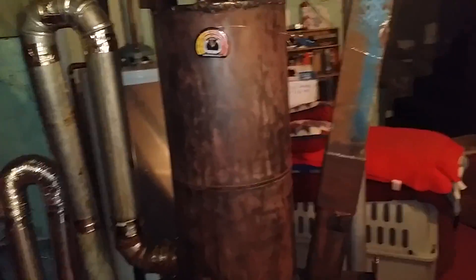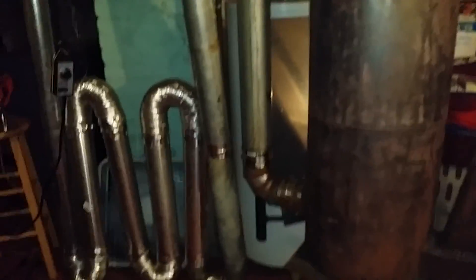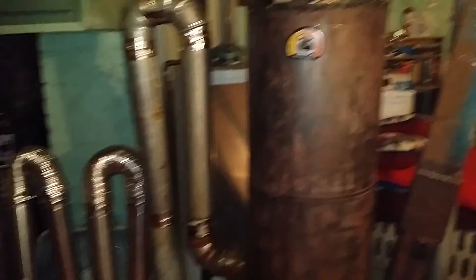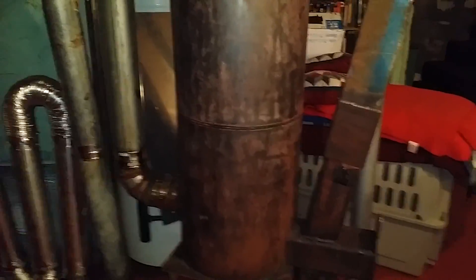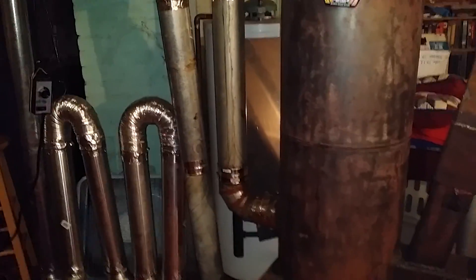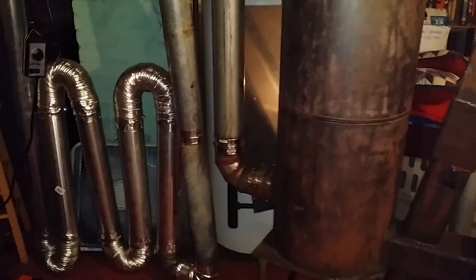People build these things outside to heat greenhouses, and they set them up in the corner, buried in the house, in the floor, and they got pipes running under their couch — it's a cement couch with a cushion on it. I've seen these built on YouTube; they got them outside with a 15-foot stack out there. The higher the stack, the greater the draw, and they burn clean.